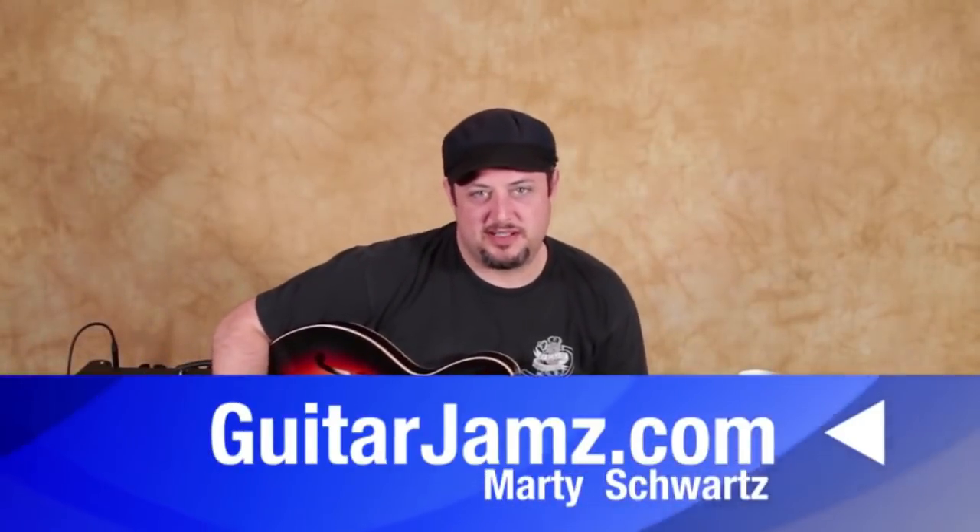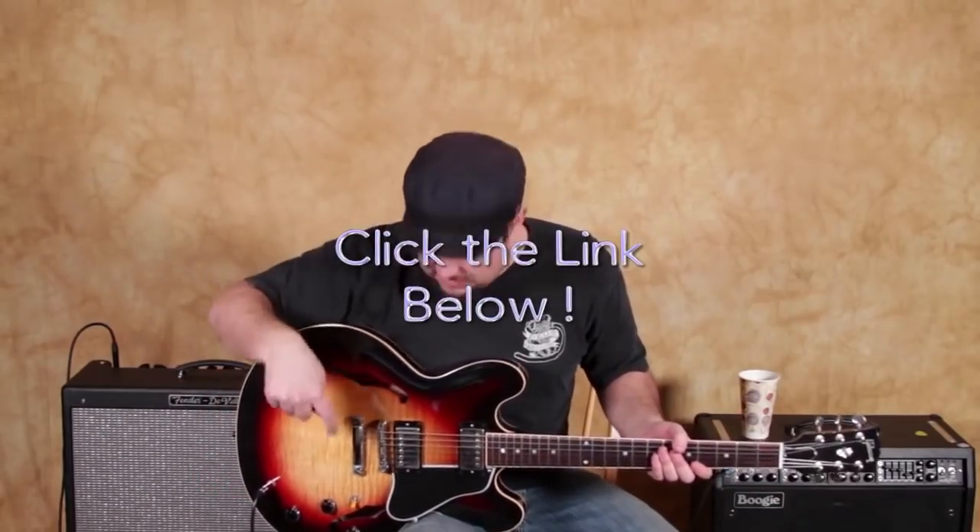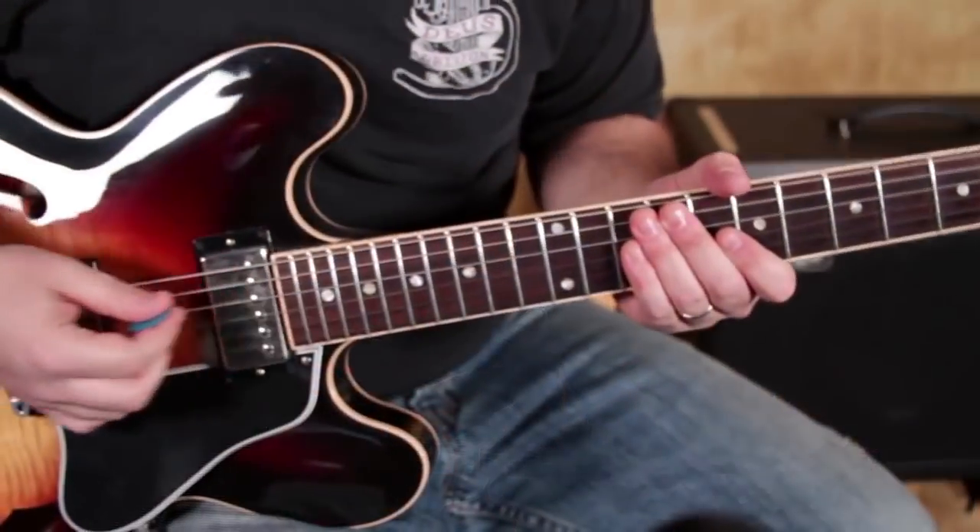Hey, what's up you guys, Marty Schwartz here, guitarjams.com. Hope everyone's doing well out there and you're jamming and feeling good about the guitar. We're going to take the regular pentatonic scale that everyone learns at first and add one note to it, which creates new patterns. I think it'll really help spark some new ideas when you're soloing. I'm going to show you two positions of the scale and then you go off and see if you can use it to jam.